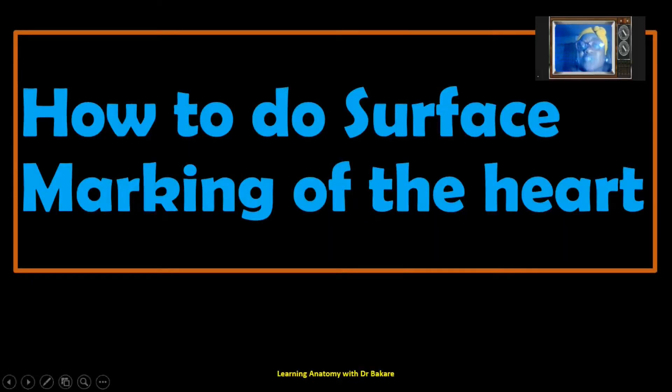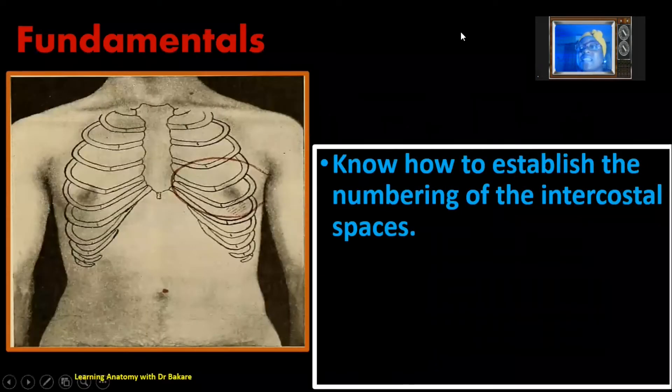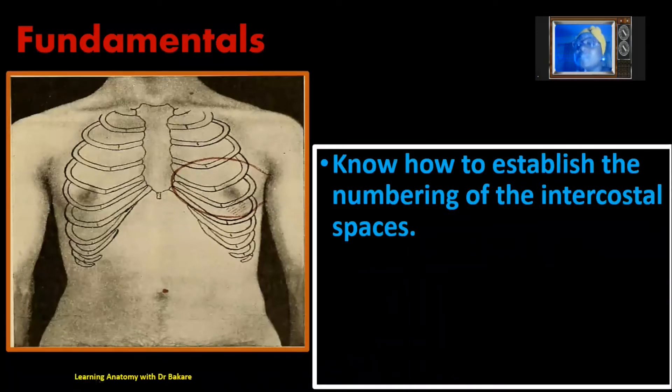Welcome. Let's look at how to do surface marking of the heart. This will enable us to establish the configuration of the heart in the chest region without dissecting. The fundamentals for surface marking of the heart require us to know how to establish the numbering of the intercostal spaces, which we've covered in our lecture on intercostal spaces. If you've not checked that lecture, please kindly go and do so.